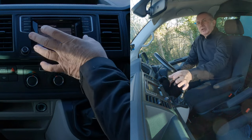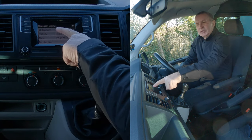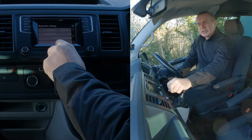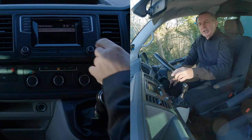Most importantly, if you can't connect to the Bluetooth, do the same thing and make sure there's a tick in the Bluetooth option. Then if we click down here, you've got Paired Devices and Find Device. We want Paired Devices — click on Paired Devices.